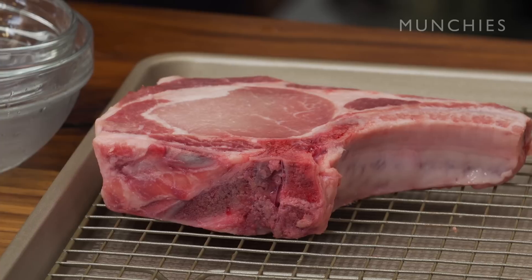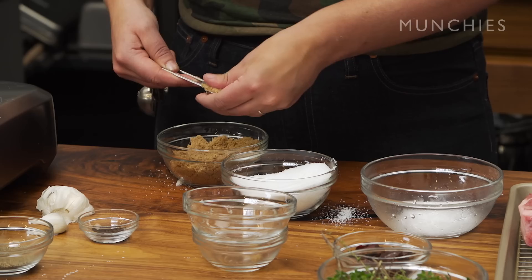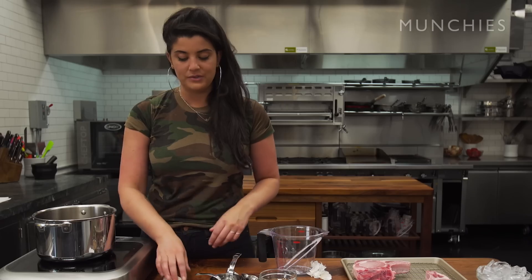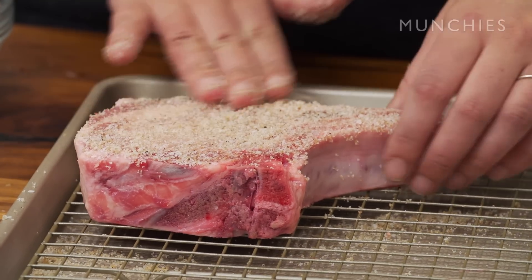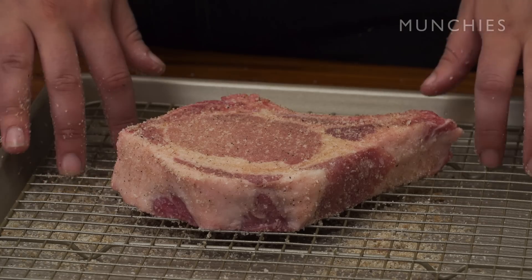Now we're going to do the dry brine, which is really just two tablespoons of kosher salt, two teaspoons of brown sugar (packed), and a quarter teaspoon of black pepper. I'm going to divide this equally between both sides. If I'm cooking meat at home, I always dry brine it. Season it at least an hour in advance if you can, or just right before — you don't want to do it in a weird 20-minute window, because after 20 minutes the salt has pulled all the moisture to the surface.